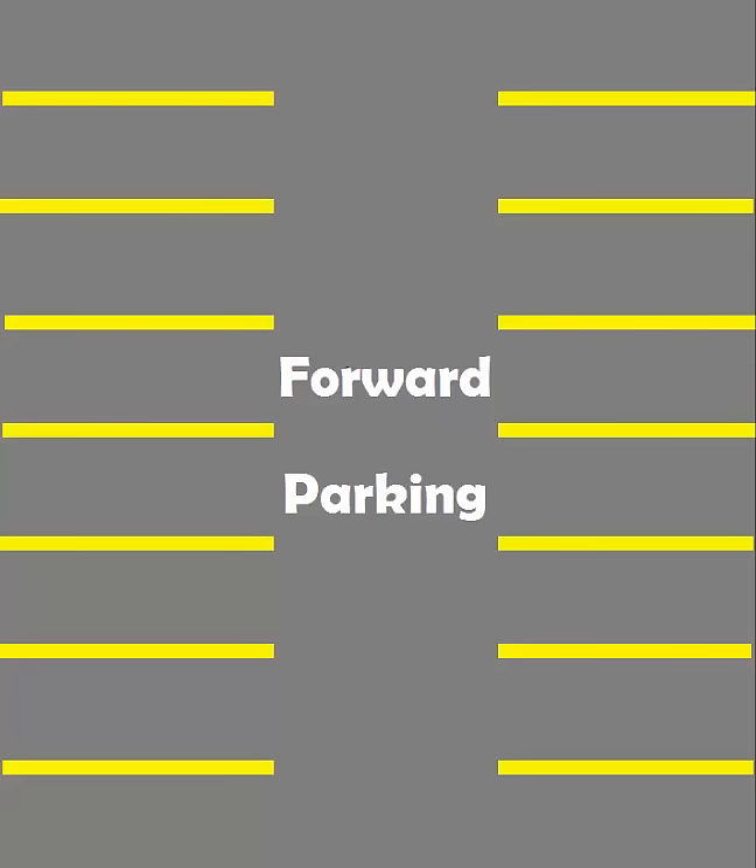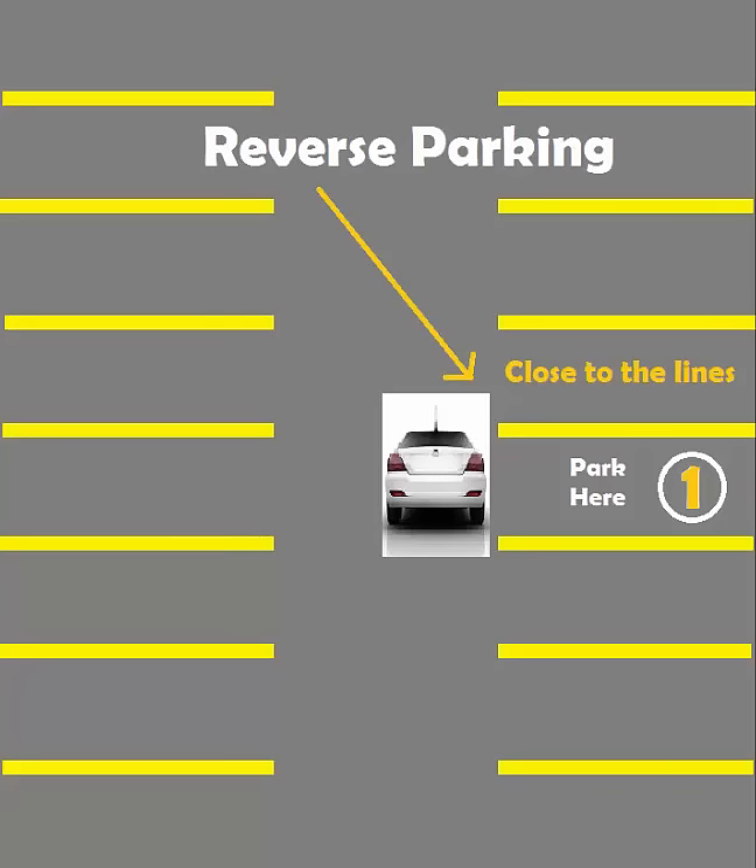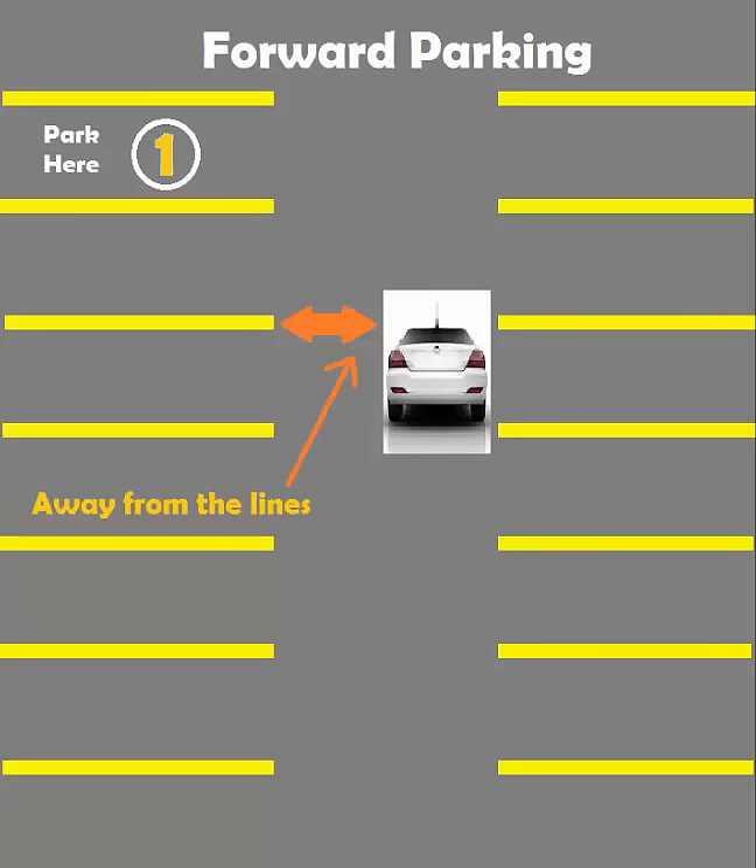In this video I'm going to teach you how to forward park. Unlike reverse parking where you stay close to the spots, in forward parking you want to stay as far out as possible because you need a lot of space to forward park.